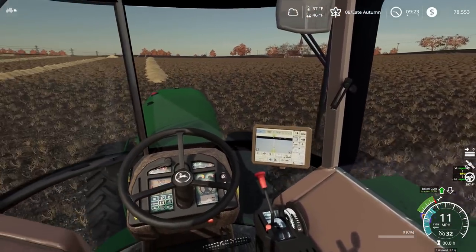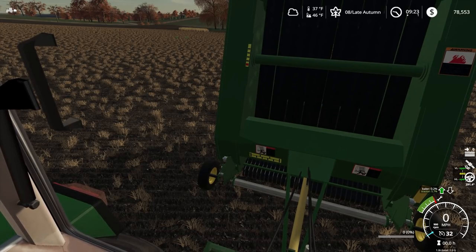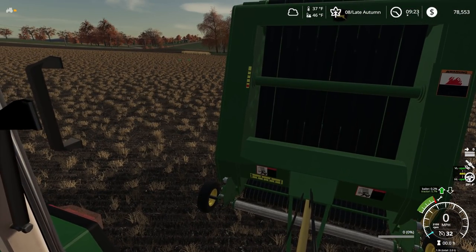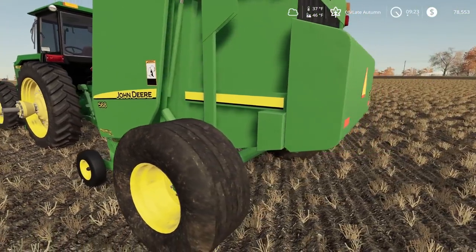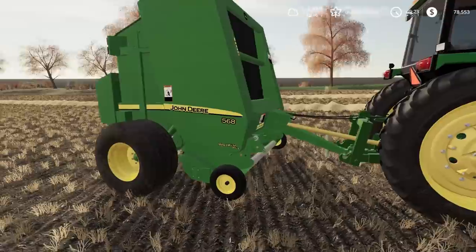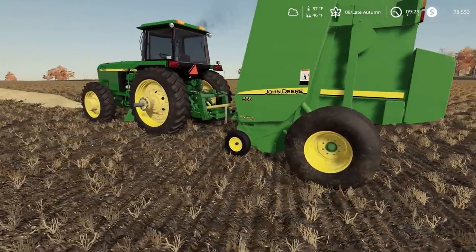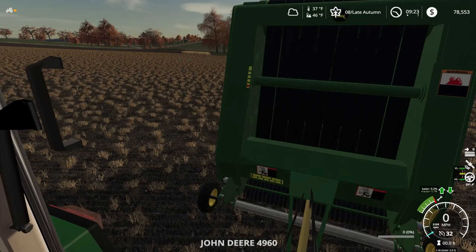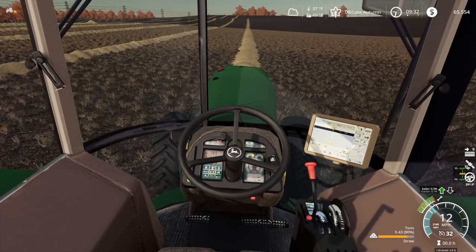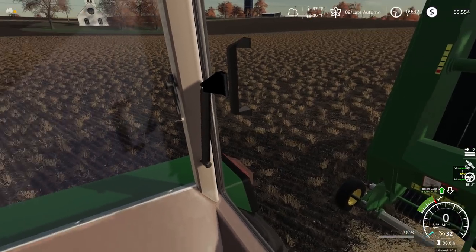We got the round baler to the field. Let's see if this thing starts up. Everything's running good. Don't want to get close to a round baler while it's running — we're keeping our distance and making sure there aren't any weird noises. Everything seems to be going alright. Let's lower this head. I'm really happy with how everything's going with this baler. Everything seems to be going good.